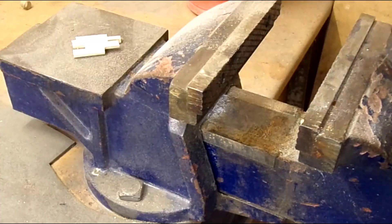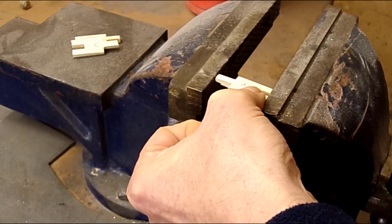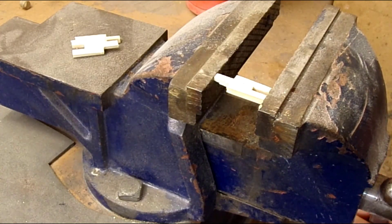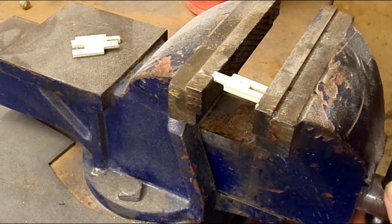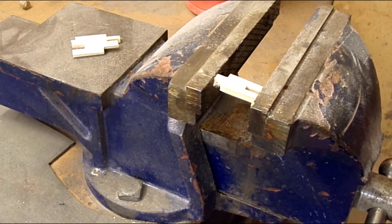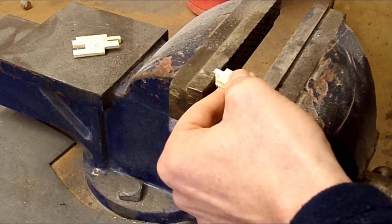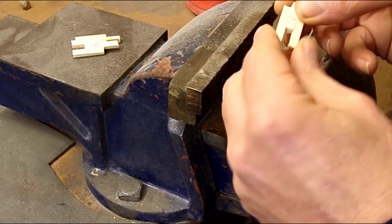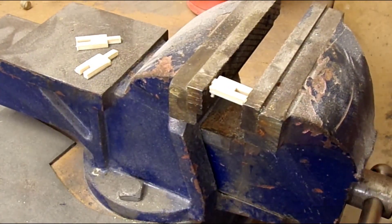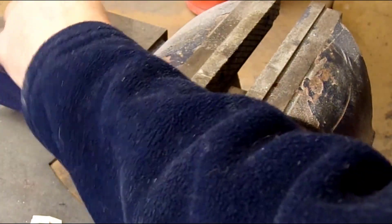So here we have the ideal situation with fresh wood, glue applied to both sides, as we would expect for our normal aircraft requirement. It's taking a fair chunk of pressure. The wood is actually crushing on the joint. The wood has failed - the glue joint has not failed in any format there. So that's a really good pass.